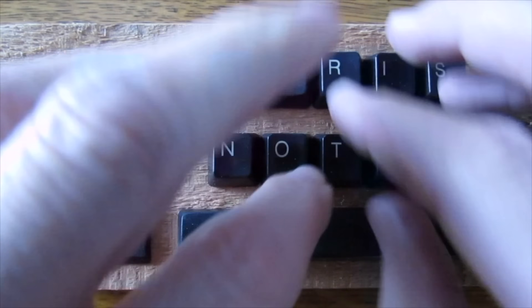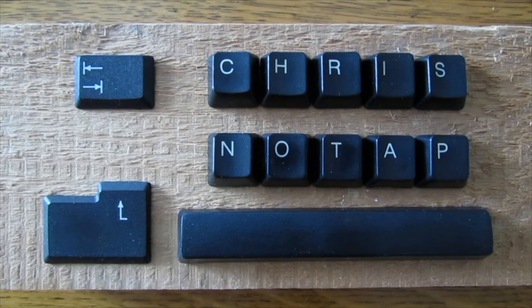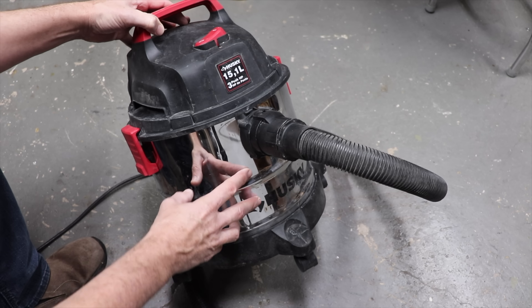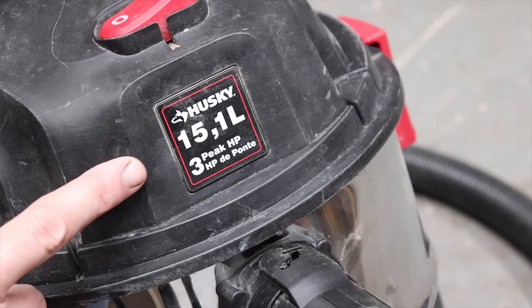Today I'm going to show you how to make a very simple dust collector for your shop vac. I decided to use the easiest to find pail out there, the Home Depot bucket, and my vacuum source was going to be my little shop vac.